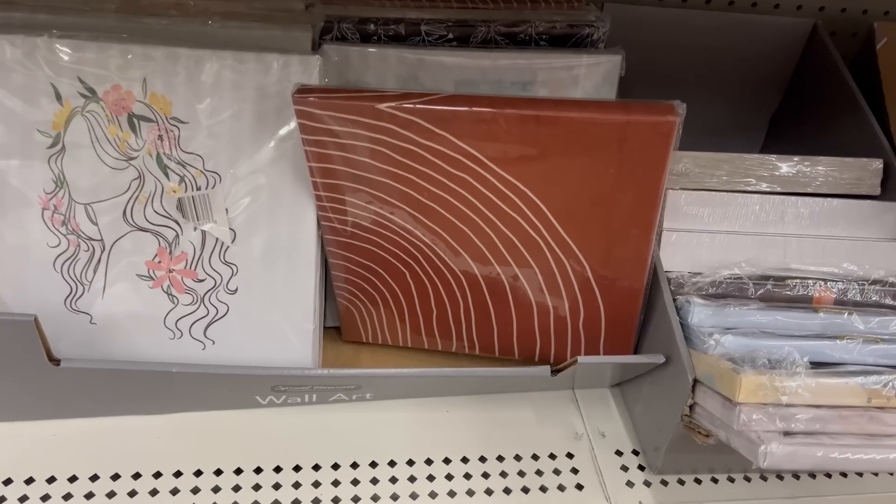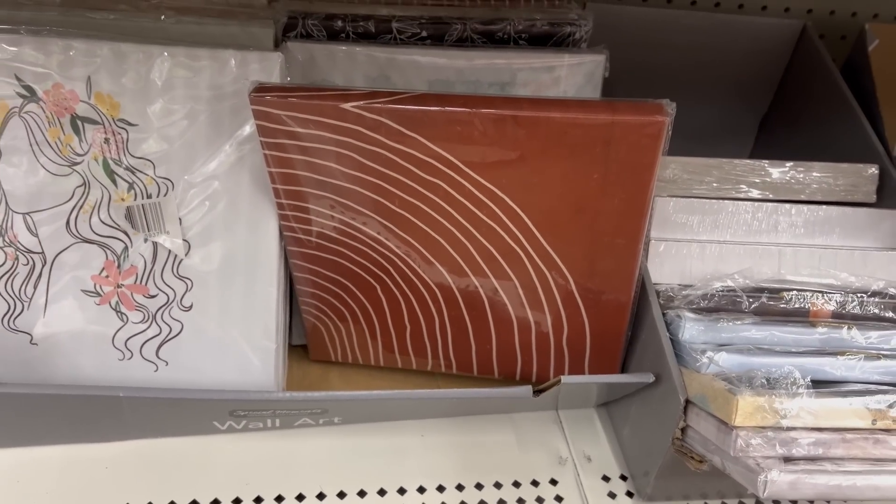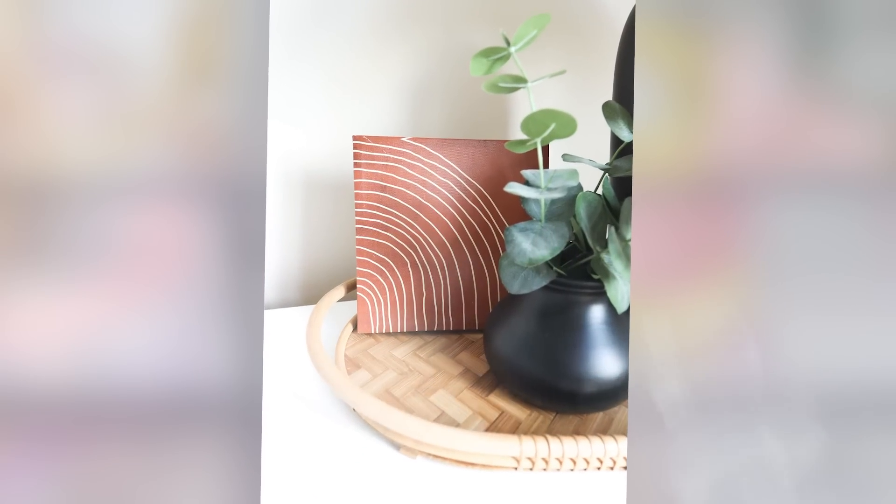The next time you're shopping at Dollar Tree, don't forget to look at their canvas prints — they're always updating these and you may find some great options. I found these terracotta prints that looked really high-end, and when you add them in with other decor they look really nice. Here's how I styled them in my bedroom.